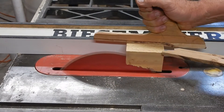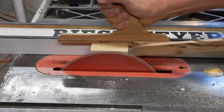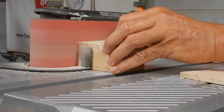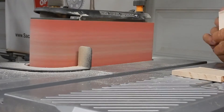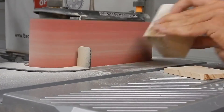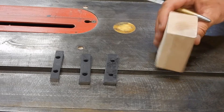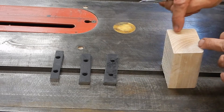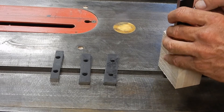I'll start by squaring up a piece. Now that I have my basic box cut out, I'm going to come in here with the bandsaw and cut out spaces for all the parallel blocks.